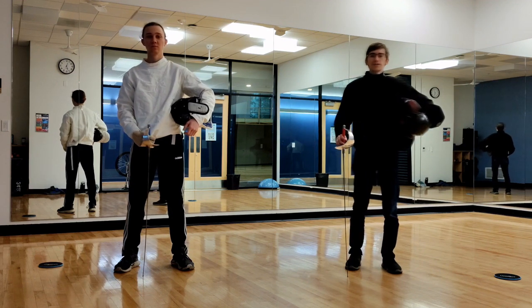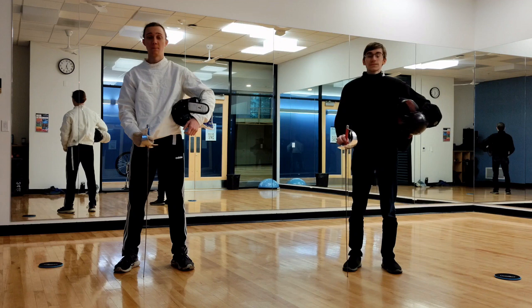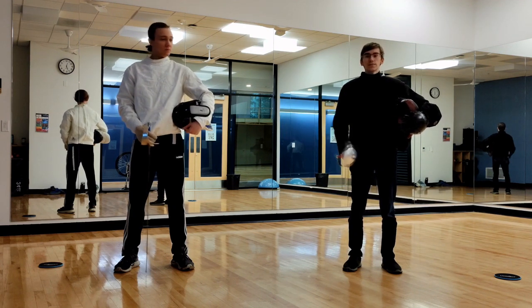Hello, my name is Mark. I'm the president of Fencing Club. I'm Sean, current instructor of the Fencing Club. And today we're going to be going over the basic attacks of Saber.